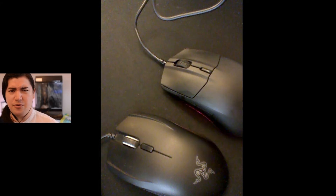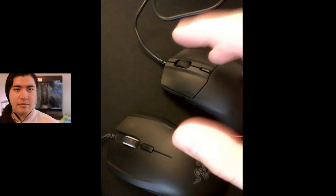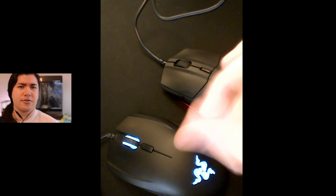The sensor feels incredible — honestly, a huge difference. It really feels like the artifacts I can feel with my hand while I'm aiming, I can actually see them in my mouse cursor on the screen.